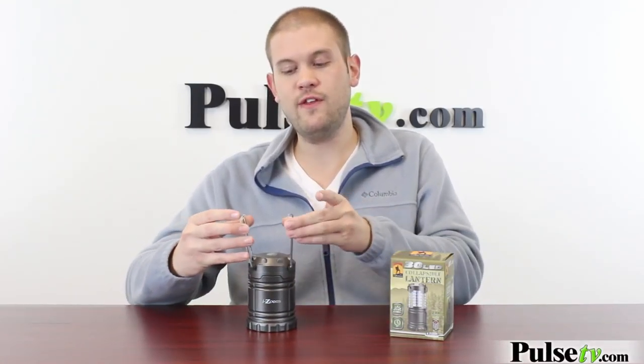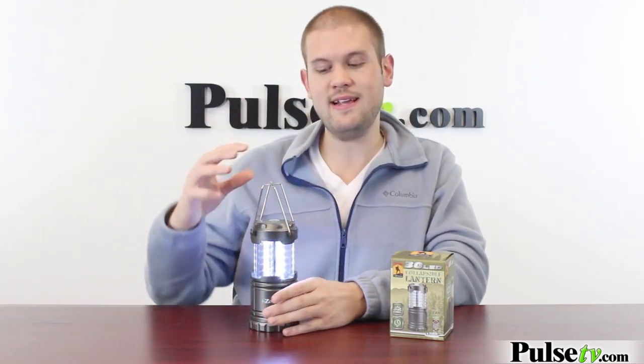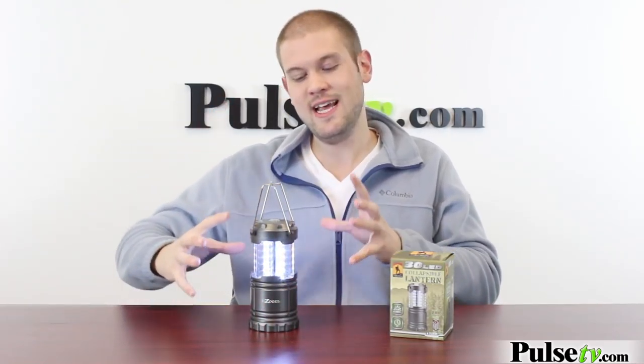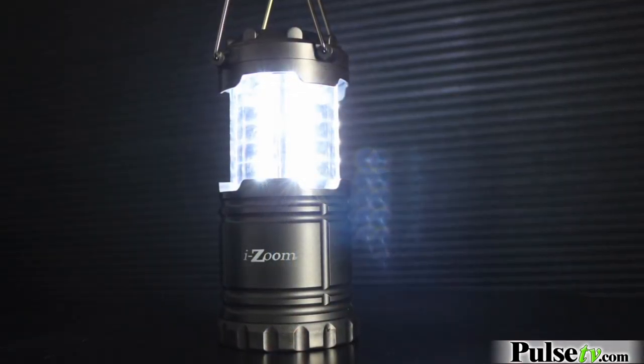Right now it's fully collapsed and it's just under four inches, so it's very portable. But if you lift the folding handles up and pull the actual lantern portion out of the base, it becomes about 10 inches and the light, as you can see, is now turned on and it is very bright.